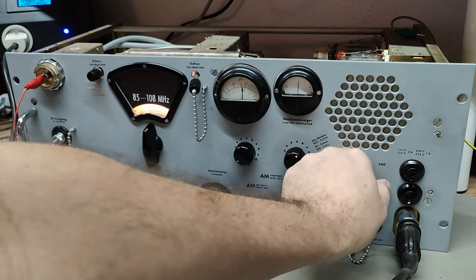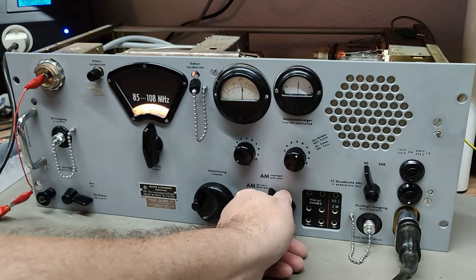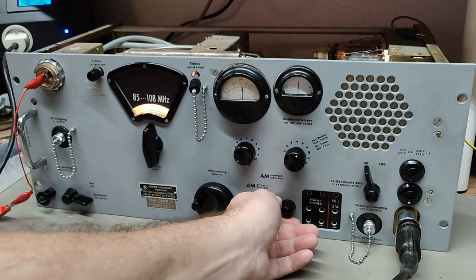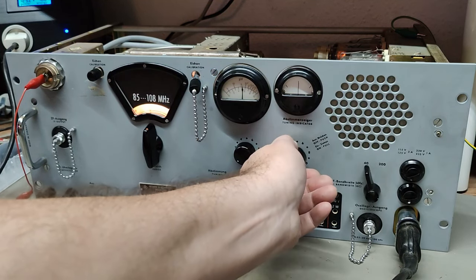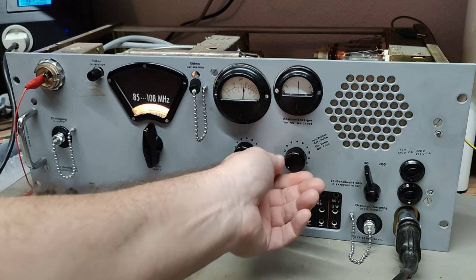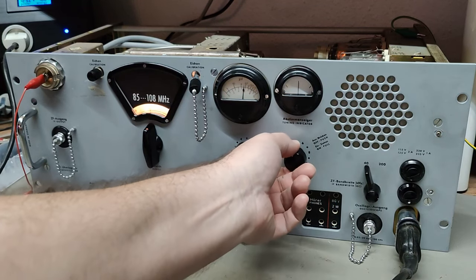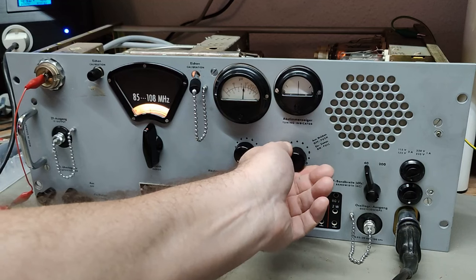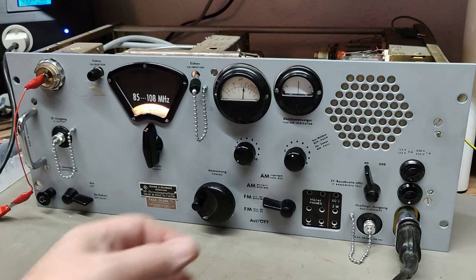Here you go - what the heck! Wow, man - oh that's the width. It's definitely FM - listen, it works! So we got ourselves a nice powerful audio here, and then that is of course the headphones. You switch between the yeah - nice, I'm quite happy that it really works.